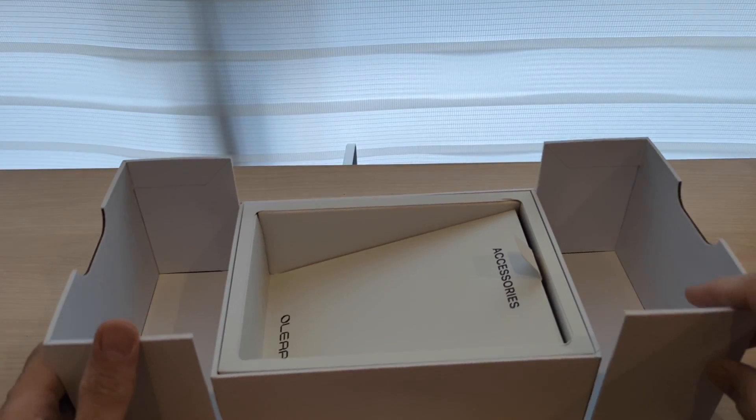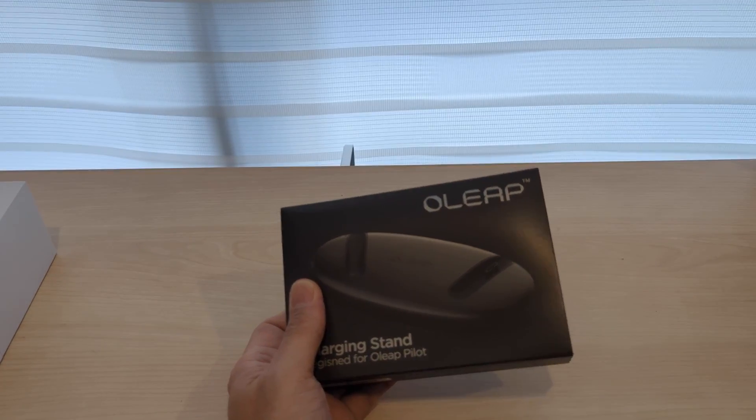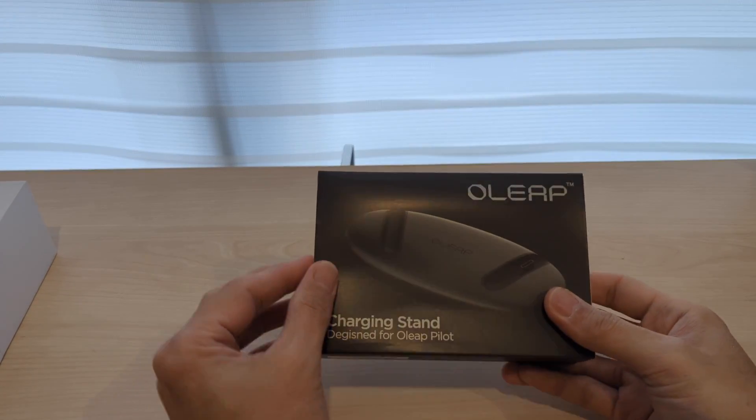Wait — before I go, I forgot about the charging stand. Let me open it.